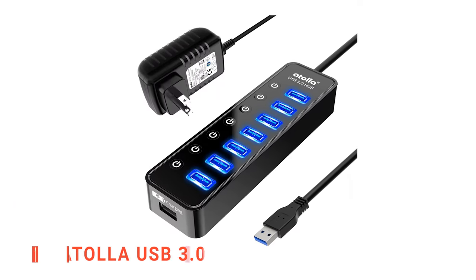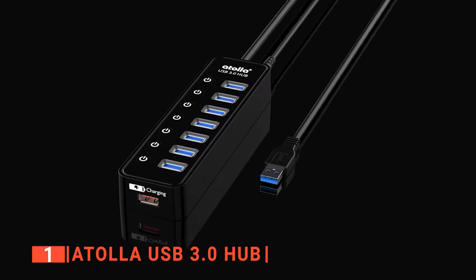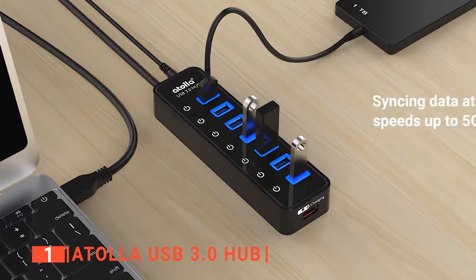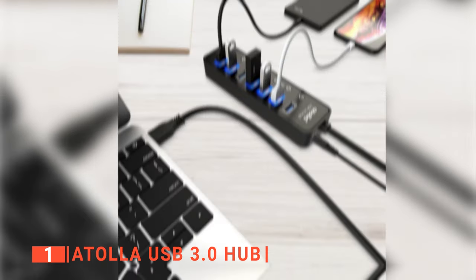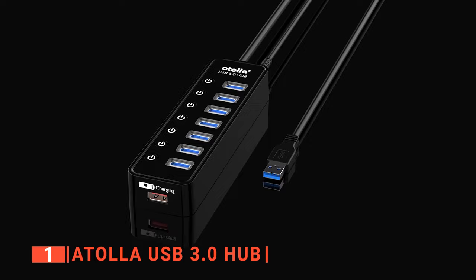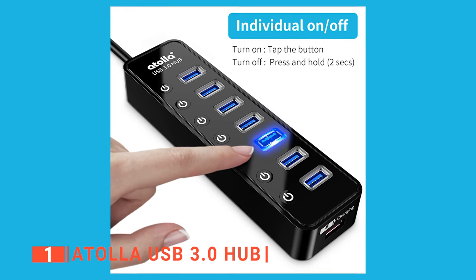Finally, our top powered USB hub is the Atola USB 3.0 Hub. Using the same port for charging and data transfer always leaves a lot to be desired. That is why powered USB hubs with specialized ports like the Atola USB 3.0 Hub come highly recommended, as it has seven ports that are specially designed for transferring files up to 5GB within a second. It also has a charging port specially built for fast charging as it provides power up to 2.4 Ampere. Atola also has an on-off switch for every port to allow you to switch them on and off without unplugging any device.